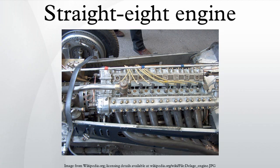Despite the shortcomings of length, weight, bearing friction, and torsional vibrations that led to the straight-eight's post-war demise, the straight-eight was the performance engine design of choice from the late 1920s to the late 1940s, and continued to excel in motorsport until the mid-1950s. Bugatti, Duesenberg, Alfa Romeo, Mercedes-Benz, and Miller built successful racing cars with high-performance dual overhead camshaft straight-eight engines in the 1920s and 1930s.